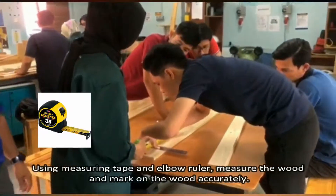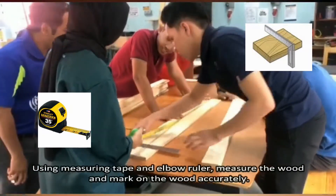Using a measuring tape and elbow ruler, measure the wood and mark on it accurately.